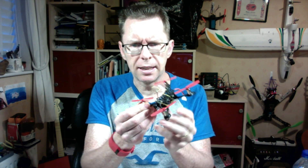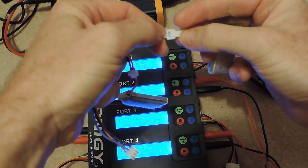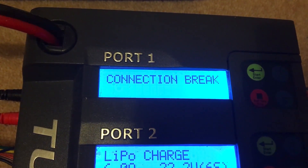Hi there, this is just a quick tip video for people that have got these little 1S microquads, which come with these really weird battery connectors. The problem is that this is a 2S balance lead linking to two 1S lipos. On my battery charger, if you plug this in it will hit a connection error because it's only got a balance lead - it hasn't got a discharge port.